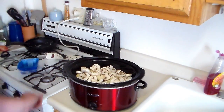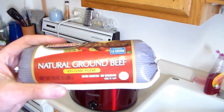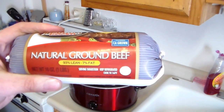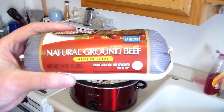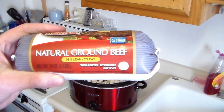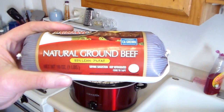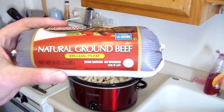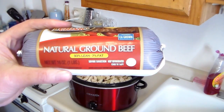All those vegetables are mainly water, so I'm gonna put in this 93% lean, 7% fat ground beef. I like this lean ground beef because I don't have to drain it and it won't be greasy that way. I'm gonna cut this open and put that in there.